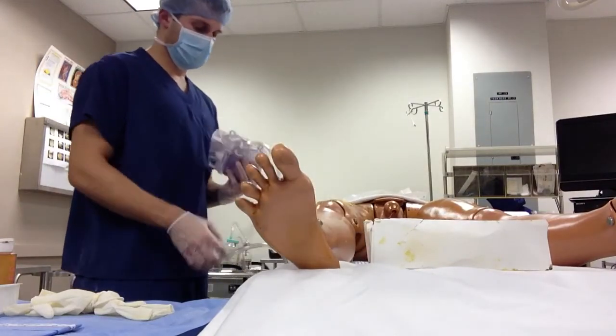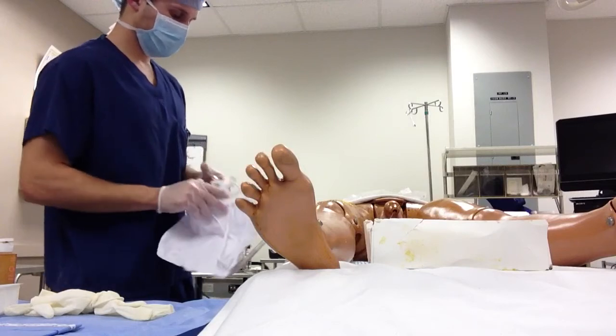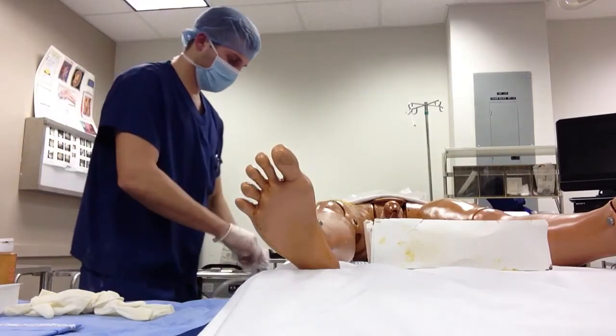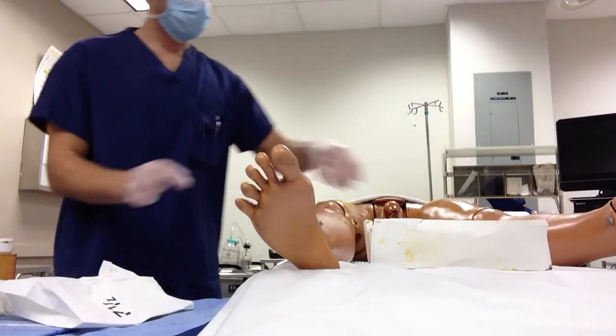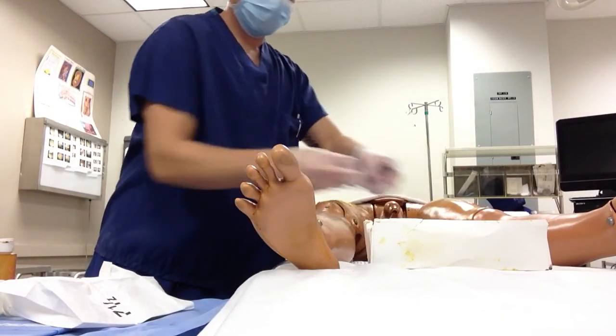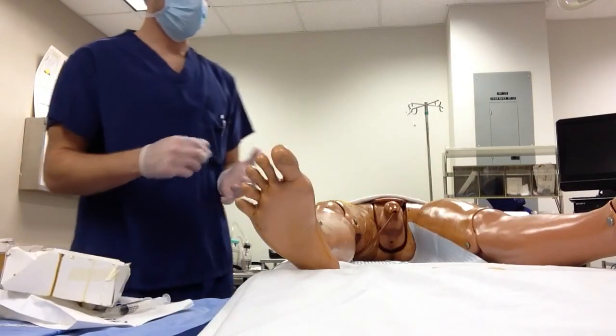The catheter catches the urine during a long procedure, such as an egg slap. Once this is done, remove all your trash and the patient is ready to be prepped for surgery.